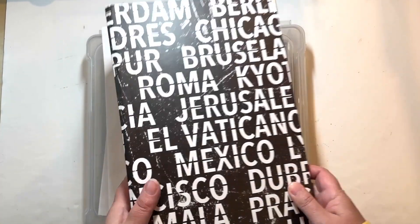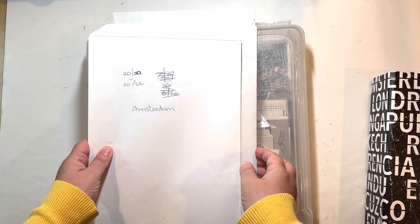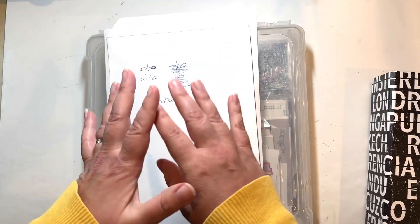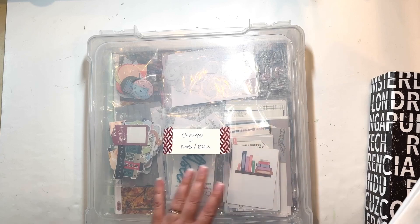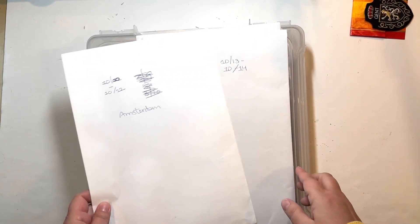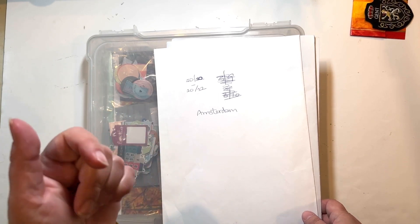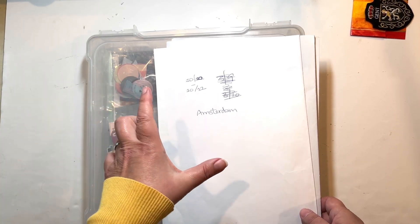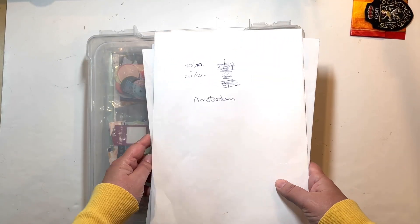Under here I have all the envelopes of stuff I gathered — you can see they're labeled with dates so I remember what order they go in. What's in each one: it's just easier to separate the memorabilia and things I picked up along the way. I've decided to keep that as a surprise because I have tons of train tickets, museum brochures, receipts, and business cards from places we ate — really cool stuff. I want to keep it as a surprise for when I do the layouts, so just know it's there and you'll see it eventually.